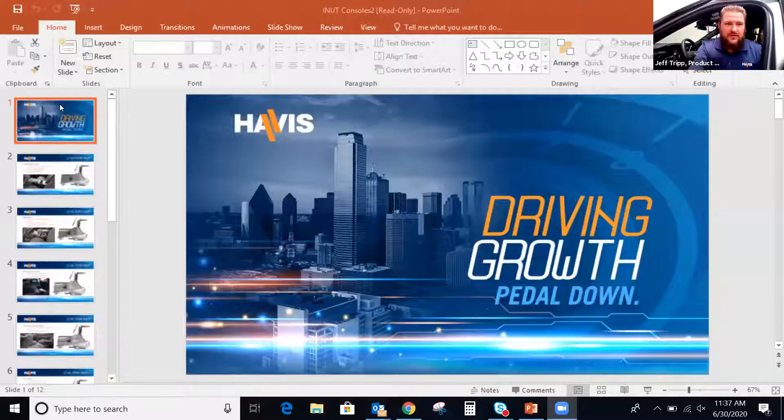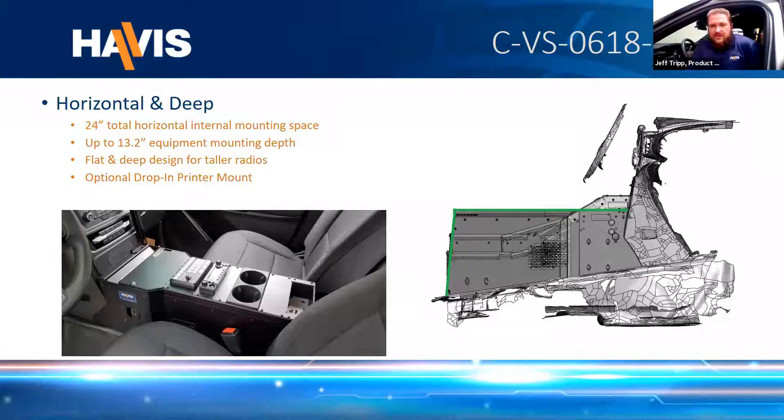Thanks, Chris. Good morning, everybody. My name is Jeff Tripp, product manager here at HAVIS for the fleet product line. I'm going to start off with a few pictures of some products we have for the front of the vehicle, then come back to the interceptor utility and show you products actually installed in the vehicle. One of the things we do as product managers is work with our customers to understand different use cases because one size doesn't always fit all. We'll start by showing the five different consoles we have available for this 2020 Interceptor Utility today.